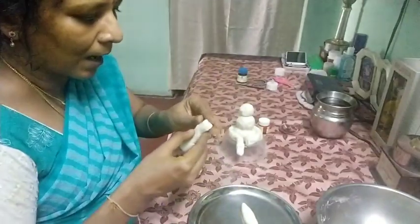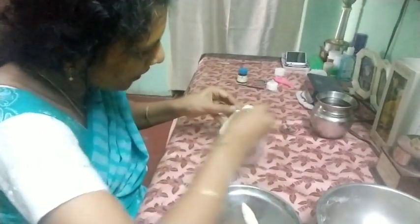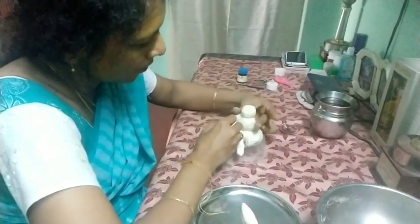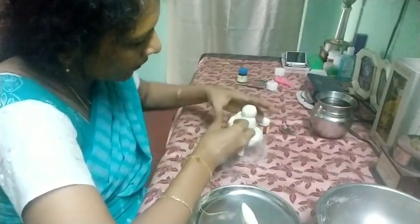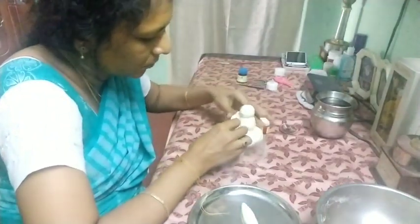Next we will fix the arms. The arms will be fixed to the side of the body. You can bend them to this shape — it is very easy to bend.